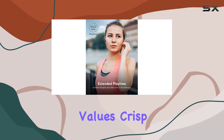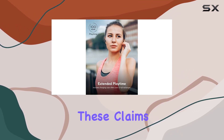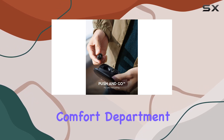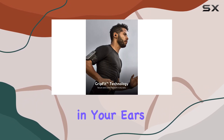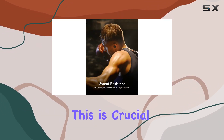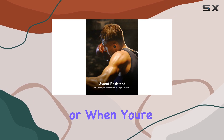As someone who values crisp sound, I was eager to put these claims to the test. GripFit technology plays a significant role in the comfort department. The earbuds are designed to snugly fit in your ears, providing a secure and comfortable wearing experience. This is crucial for those long listening sessions or when you're on the go.